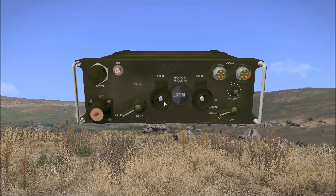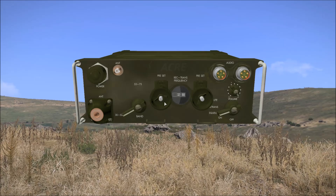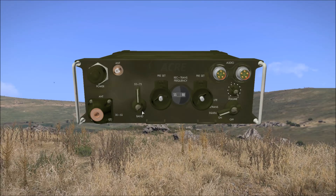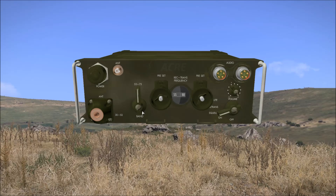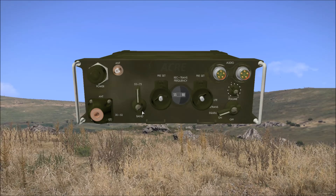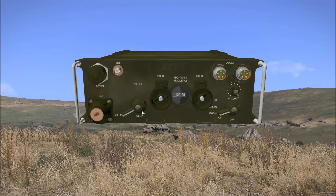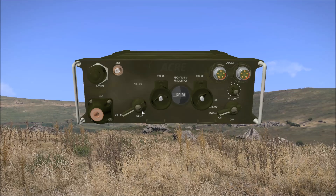I should note that as the presets store the knob positions required to set the frequency rather than the frequency itself, when you switch frequency band, the frequency tuned by the presets will be 23 megahertz higher or lower depending on which band you're switching to. So make sure you're using the right frequency band when selecting a preset.